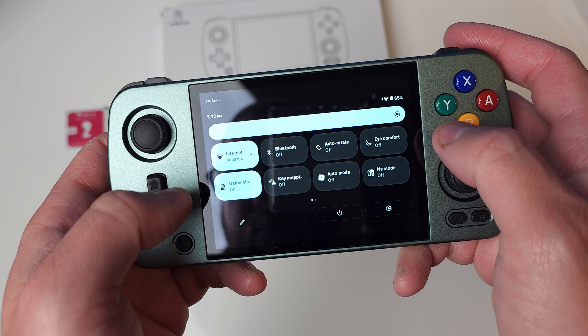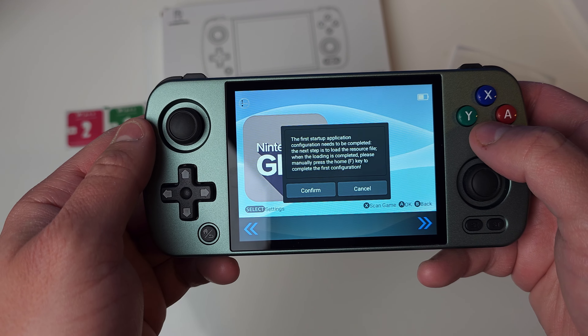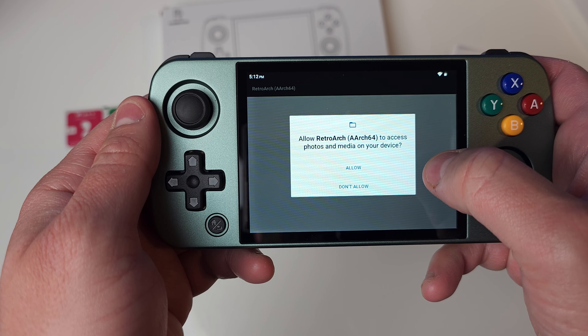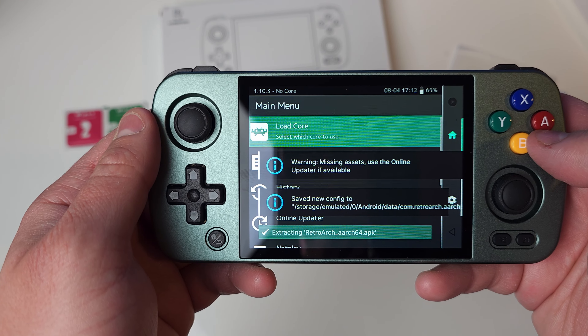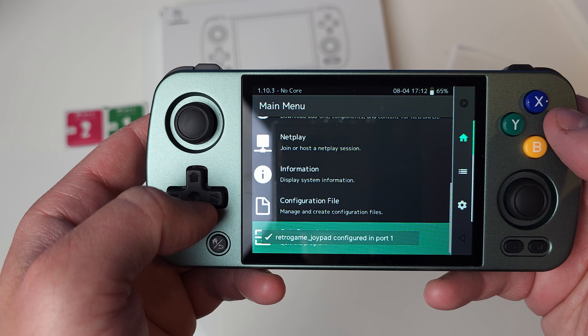Let's boot into their front end. I just want to take a quick look — I do not plan on using it at all, with Daigishou being an option. First things first, you have to set up and confirm permissions, give them the permissions needed for RetroArch and all that. I'm going to be removing all of this as soon as I get a chance. Let's exit out and just get back to their front end.